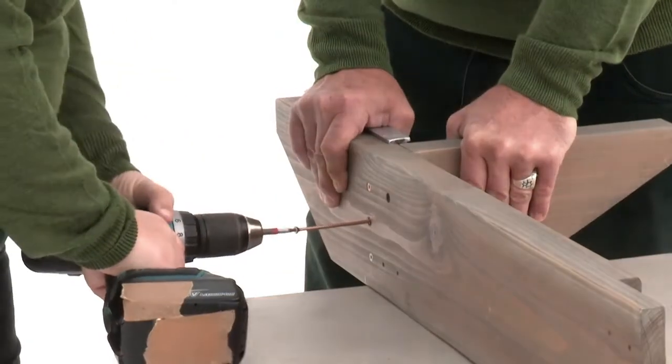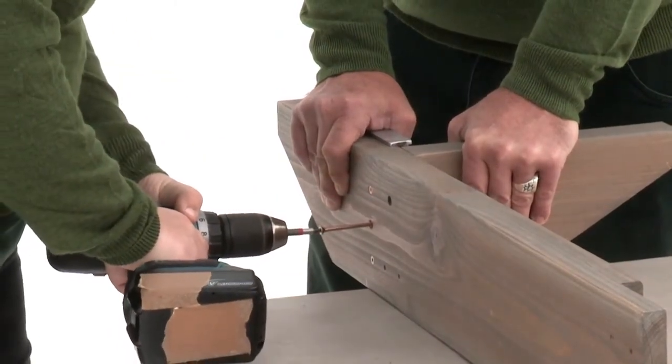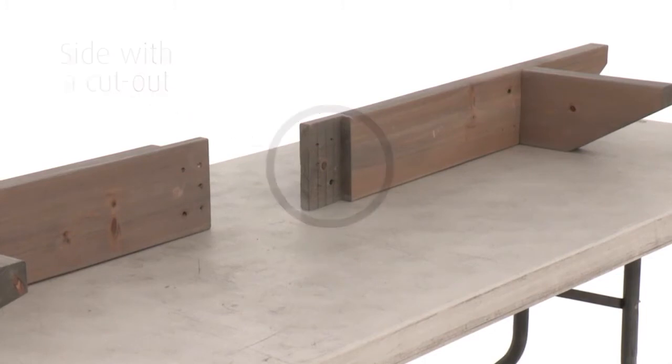Then make two more beam end assemblies, this time on the side with the cutout, so that you'll have two of each.